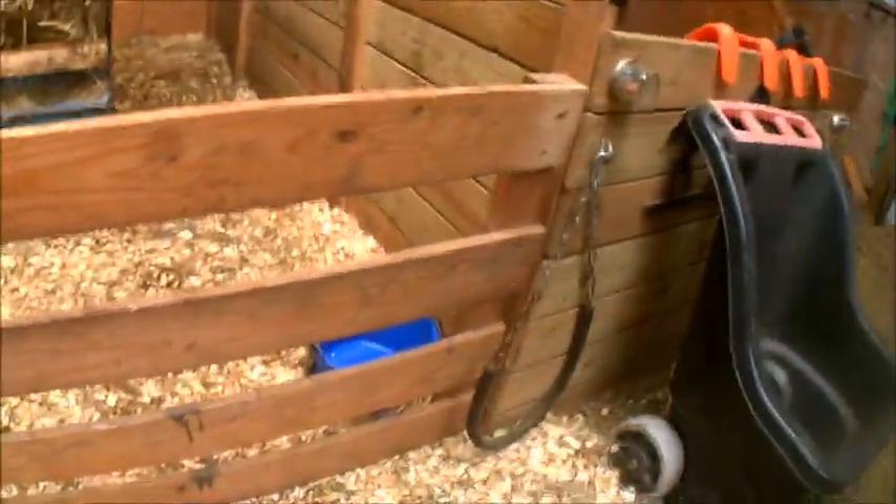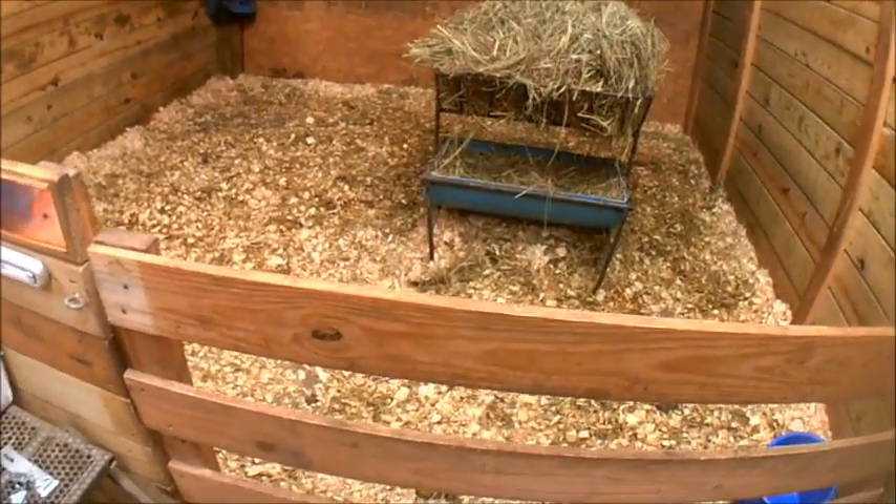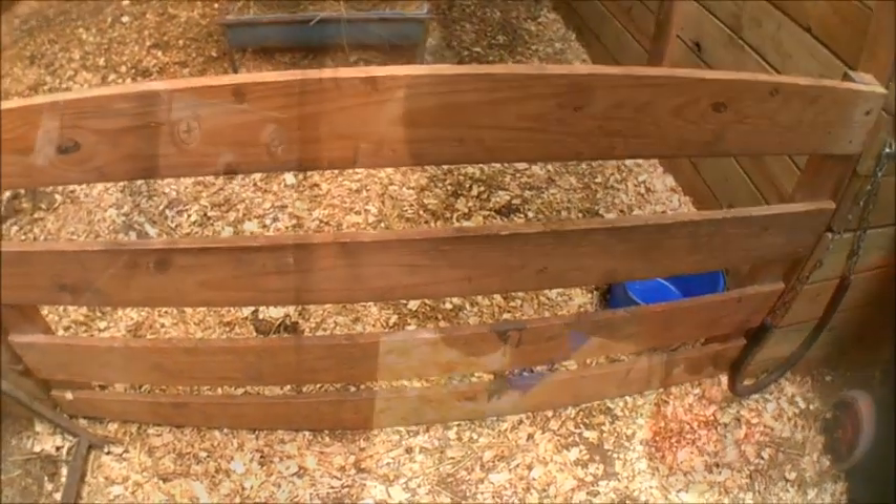For the sheep it's just a hook and eye system - there's an eye there and a hook, and then an eye there and a hook. It works great for sheep, but this year we've had to keep a couple of bottle kids in here, and we found that they tend to push the limits and the bounds a little bit.